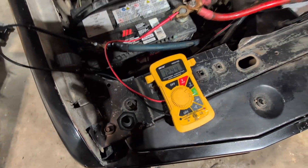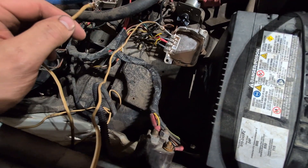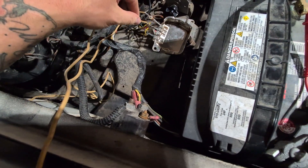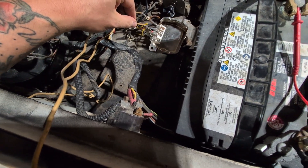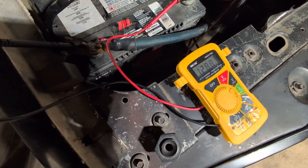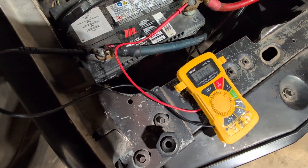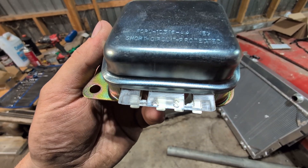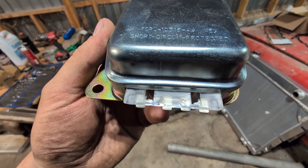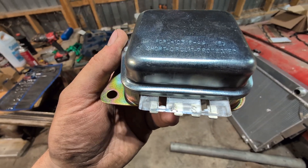Truck is running, battery is not charging. We're going to jump our voltage regulator to see if this is the issue. From outside terminal to outside terminal - as soon as we jump it, you can see the multimeter starts to go up. Now we're charging, so we know the voltage regulator is the problem.